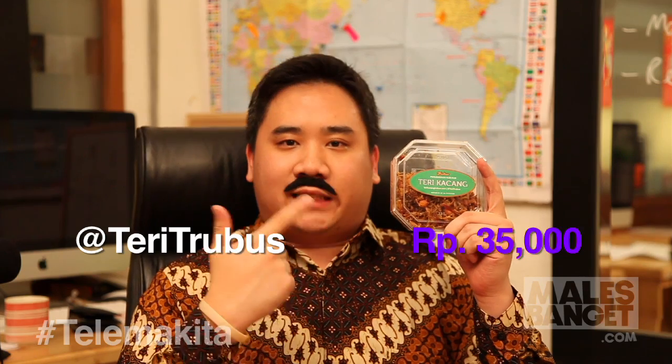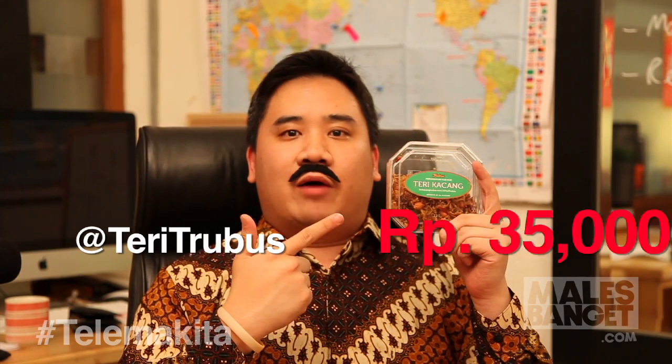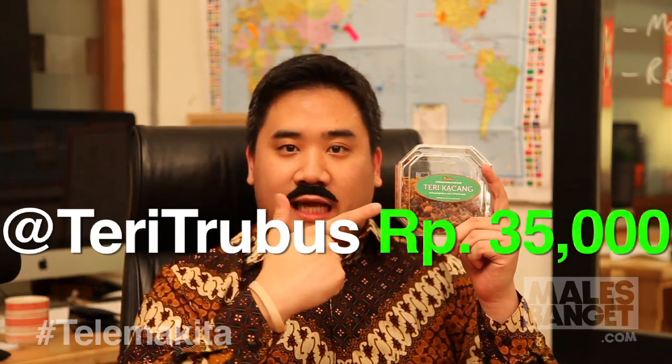Hai, saya Boy Surya. Saya duduk di kursi bangga — kursi saya memang mahal, tapi makanan saya tetap sama: teri kacang terubus. Enak, murah, dan bergizi tinggi. Hanya 35 ribu rupiah. Pesan sekarang juga di Ad Teri Terubus.